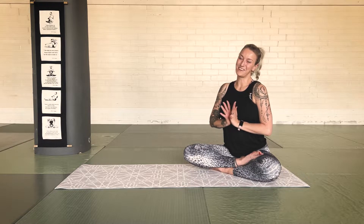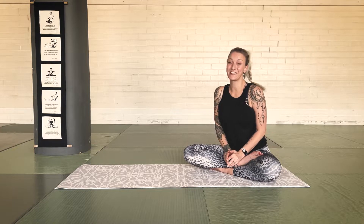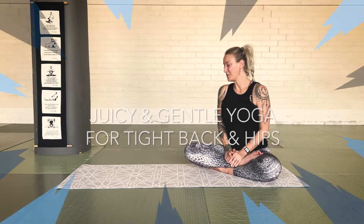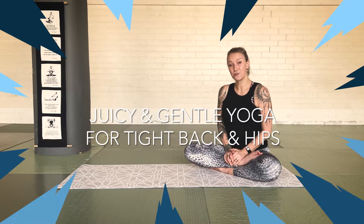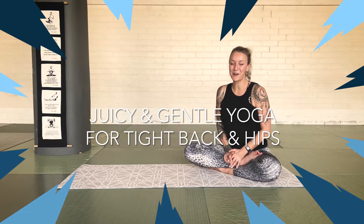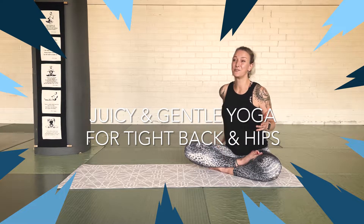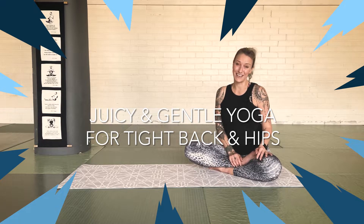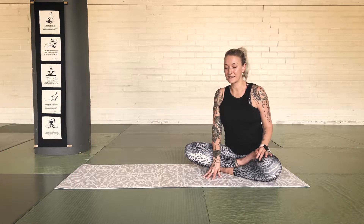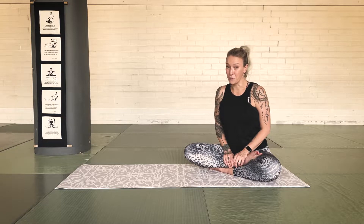Namaste, dear yogis. I'm back on my mat and I am incredibly grateful that you are there with me, that you have taken this short yet efficient moment out of your day to heal your body, to nurture your body, to oil up those joints, to release any bit of tension from your body. This class is very simple — it's done on our back, but it is like a miracle worker.